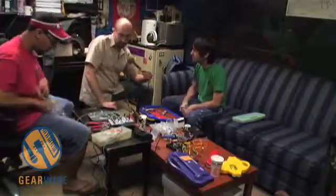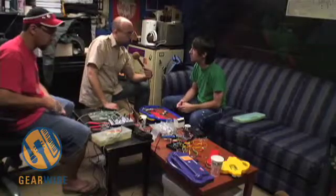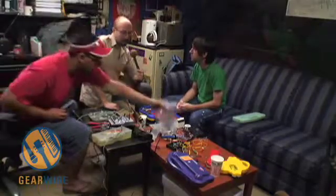Cool, and that's really interesting that we had a problem you didn't even see coming. Thanks for talking to us about that, and we'll talk to you next time on GearWire.com.